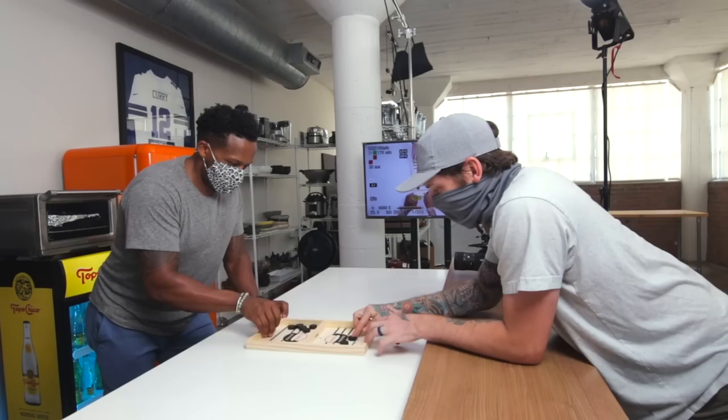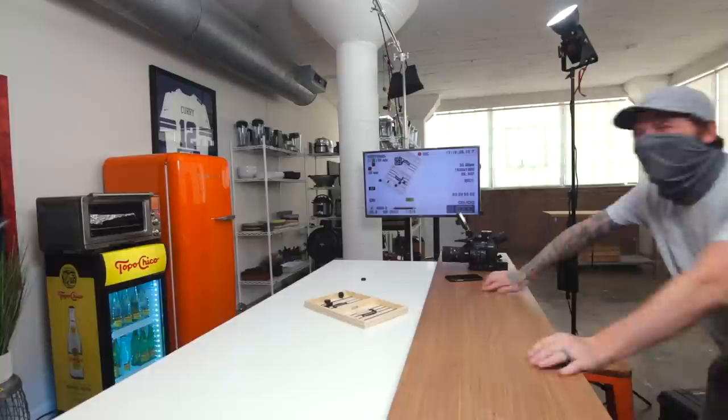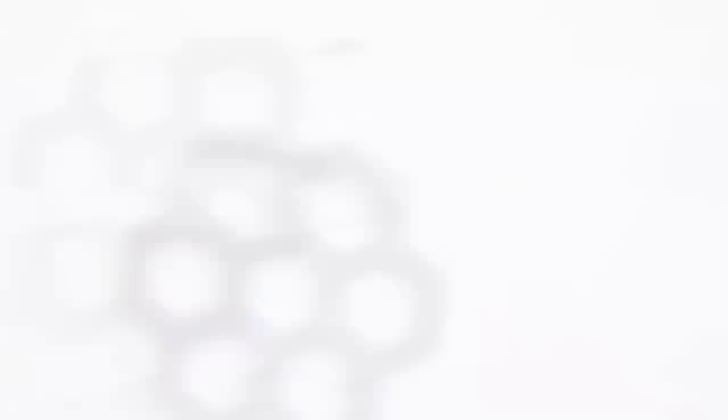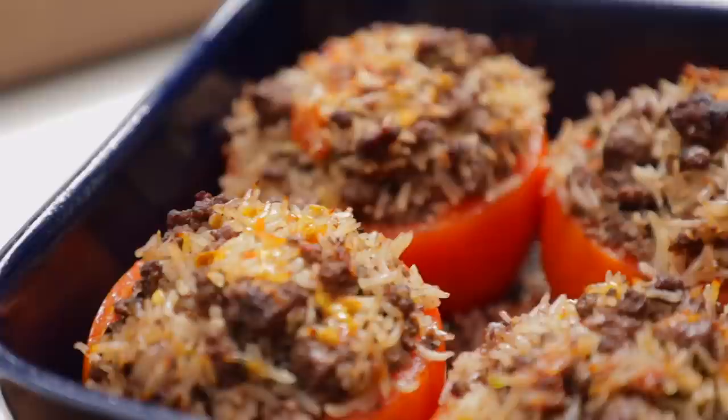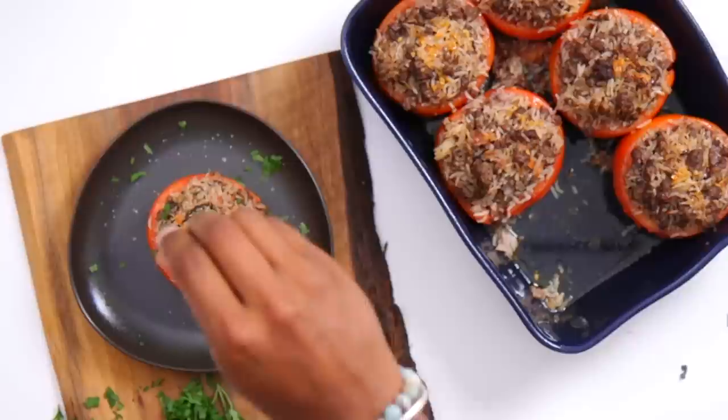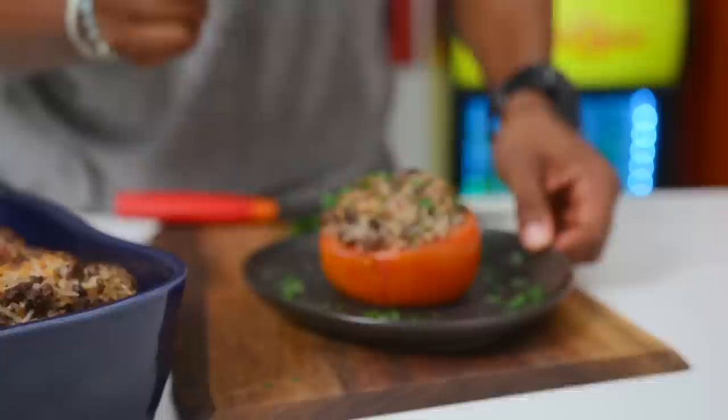We're going to bake this in the oven for at least 25 minutes at 410°F. It cooked for a little bit longer than 25 minutes, but it was all well worth it. We took off the foil at the last bit. Let these cool down slightly before taking them out because we don't want them to fall apart. Finish off with a little bit of garnish — some fresh parsley and sea salt and pepper to taste.